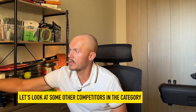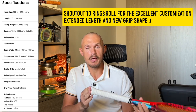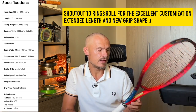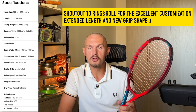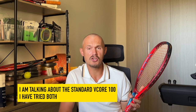We can start with the Yonex V-Core 100. My buddy Magnus in my hometown is using this one — he's in love with it. This one is slightly extended by Ring and Roll, and they do a great job; they've extended that frame and they really know how to customize rackets. It's a powerhouse with the extra length — fun to use, good power, good spin. I would say the Yonex frame is a bit more muted than the other two I mentioned.